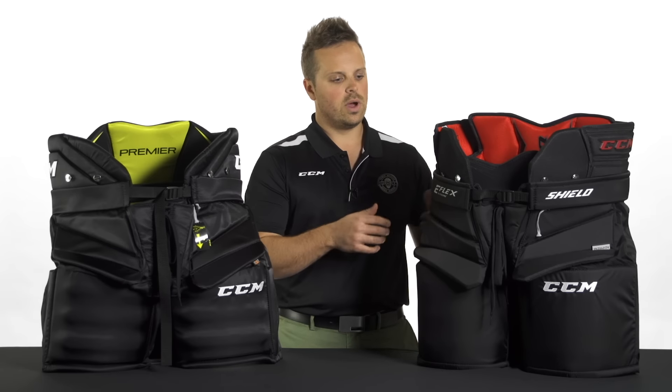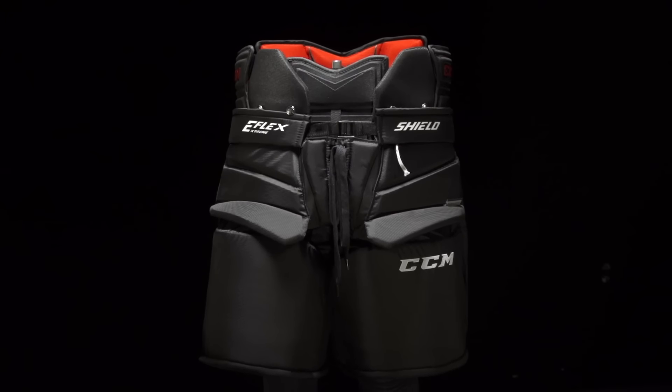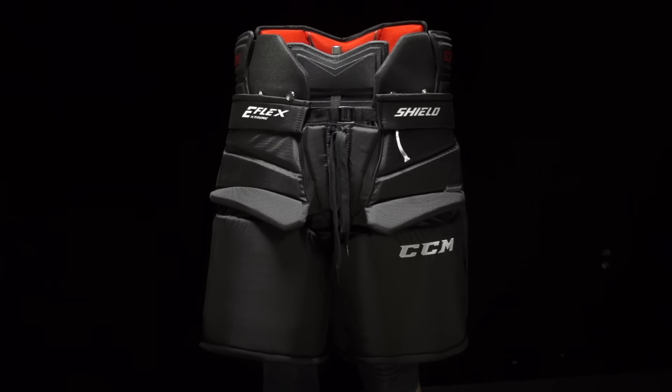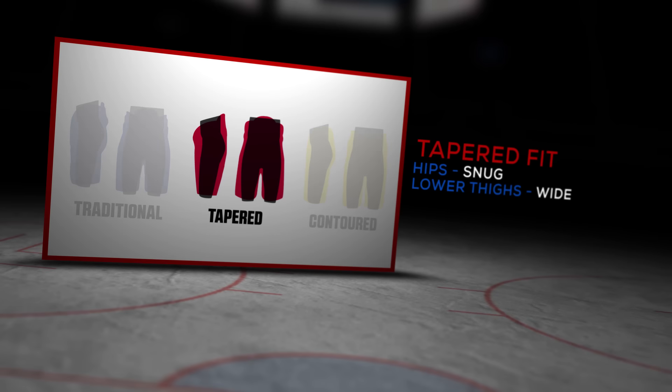So if we start off with our well-known CCM E-Flex Shield Goalie Pant, this one is going to feature and design more of a tapered fit. So a little bit more snug at the waist area and comes down a little bit more baggy around the legs.